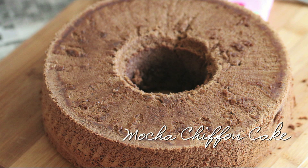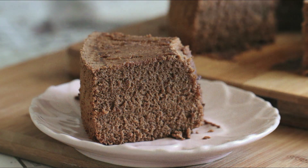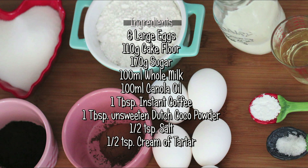Today's recipe will be a moist and delicious mocha chiffon cake. You will need these ingredients.